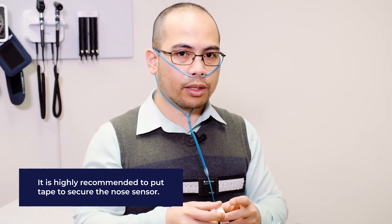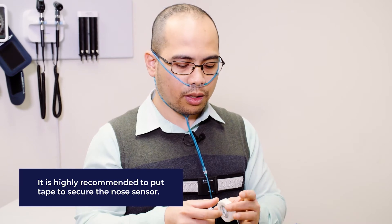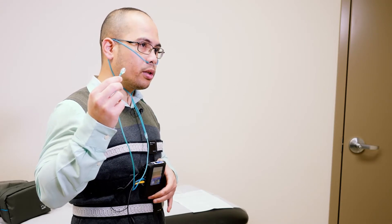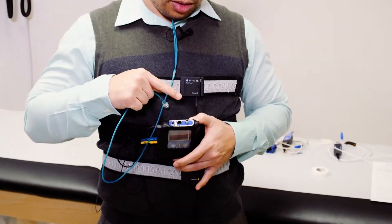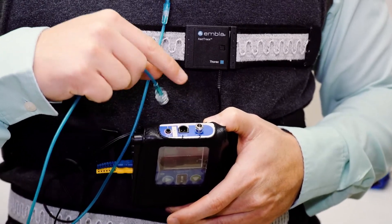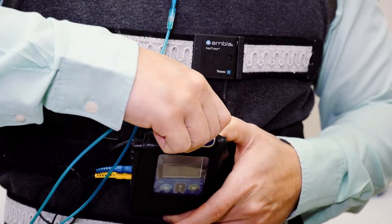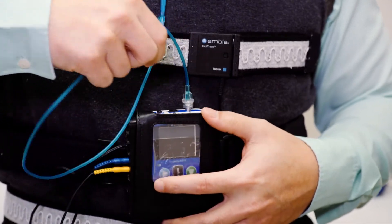Also tell us if you have a sensitivity to tape — we may have to provide you with a different kind of tape, or you may not have to tape at all. The nasal sensor needs to be attached to the main recorder as well. The point of attachment is on the top part of the recorder. It's actually screwed in place — you just have to twist it and make sure that it's tight, and it should be good.